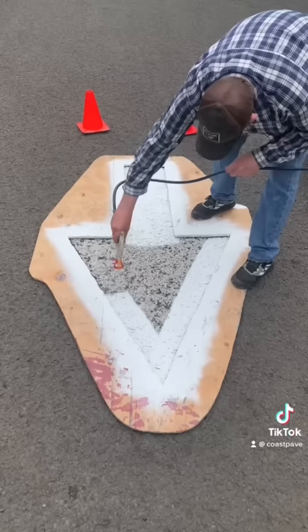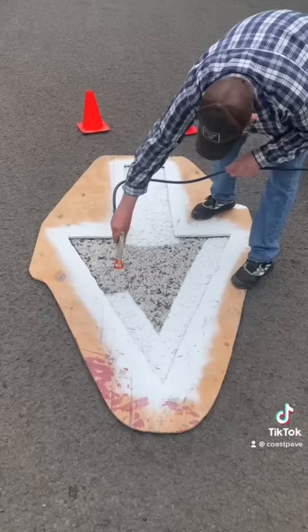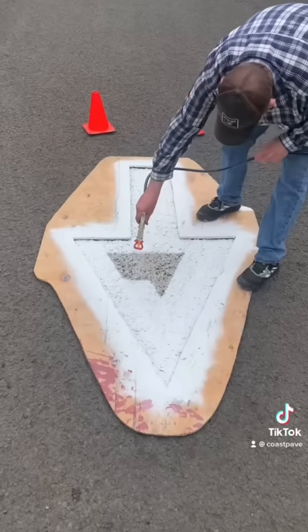The other option is to do freehand — not use a stencil at all and just try to be perfect tracing the edges. The last option: one of our guys likes to use tape. We tape off each edge, but that takes a long time.